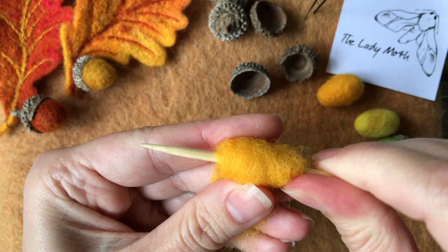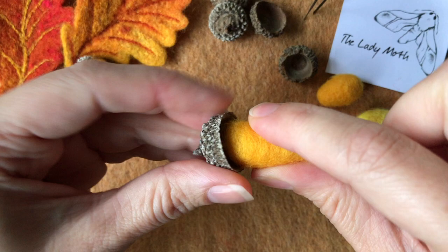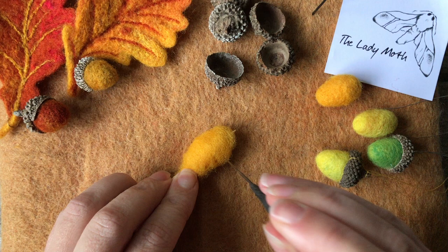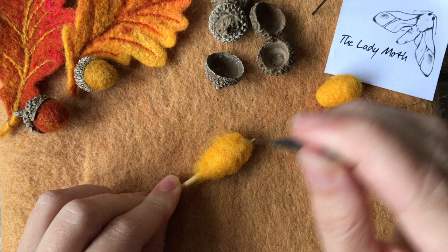You do want to work quite tight — a nice and tight piece will speed up the process. Hold it tight and you can then see which acorn cup it would match, keeping in mind that it will also shrink. I will work on this while it is on the skewer, but you need to be really careful not to break your needle, so avoid the skewer and keep turning your piece to stab from different angles.